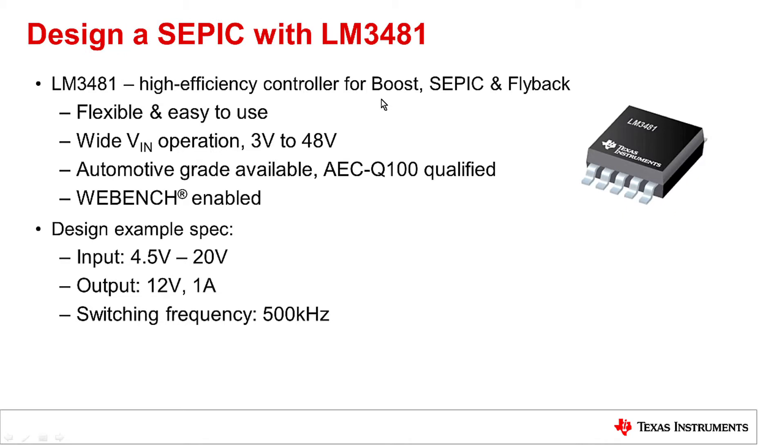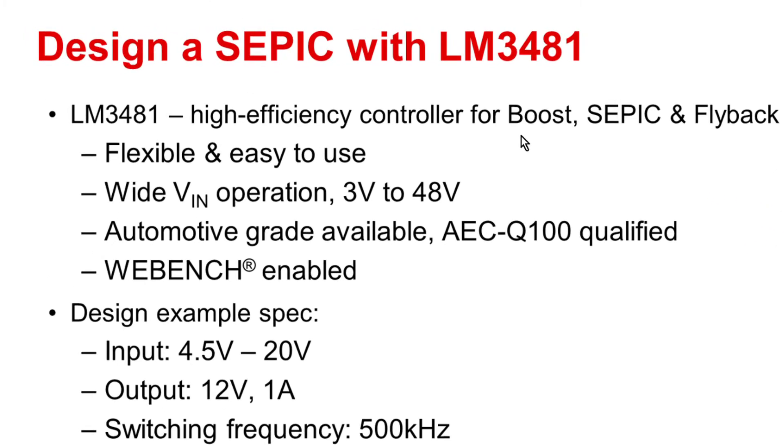For designing a SEPIC, we are going to use TI's LM3481 controller as the example. The LM3481 is a very high efficiency and flexible controller. It can not only be used as a SEPIC controller, but can also be used as a boost and flyback controller. It has a wide input voltage range, is automotive grade ready, and is fully supported by WebBench.